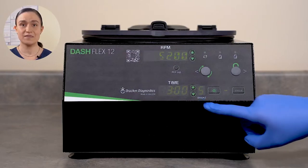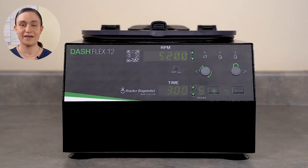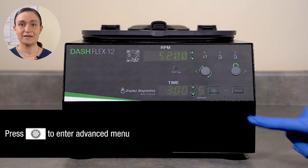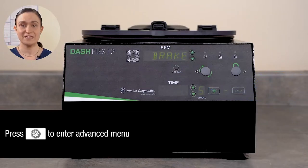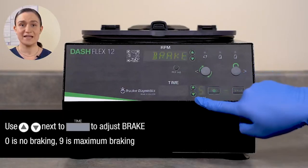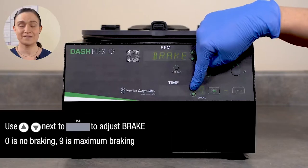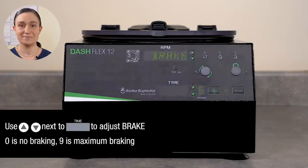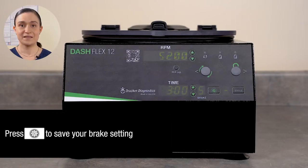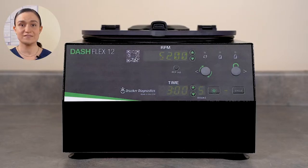The Brake setting controls whether brake will be applied as the centrifuge slows down at the end of each cycle. Brake can be set from 0 to 9 — maximum braking. To adjust braking, press the Menu button to enter the Advanced Menu. Brakes should be displayed in the RPM screen. Use the up and down arrows next to the Time screen to adjust the brake setting: 0 is no braking, while 9 is maximum braking. Once your brake setting is as desired, press Menu again to exit. The centrifuge will run with the selected brake setting until you change it, or until you load a saved setting with a different brake setting.